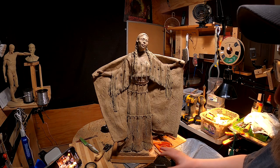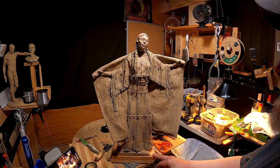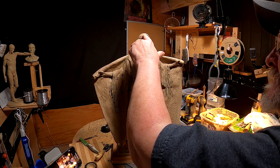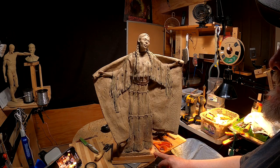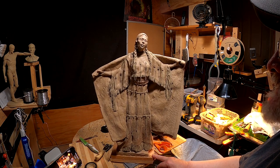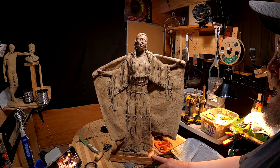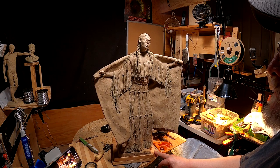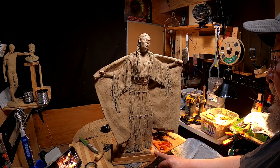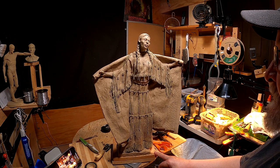I also see that her forehead's a little sunken right there, so I've got to bring that out just a little bit. Little things that, after I've been away from it for a while, I can see now that I couldn't see before — because when you work on something you get really close to it and you don't see things, and you have to step away sometimes before you can actually see what's going on.